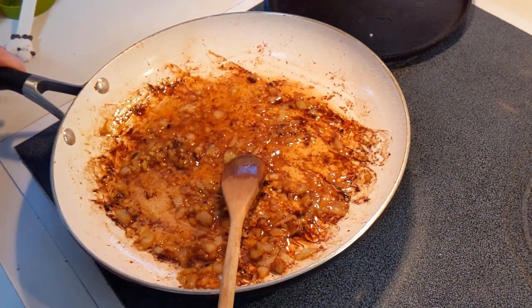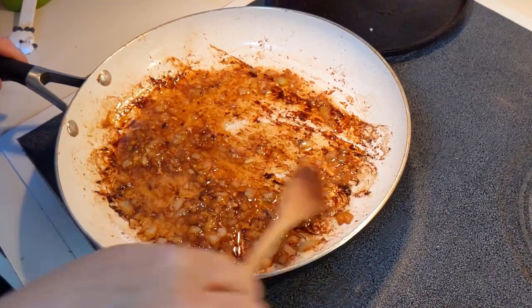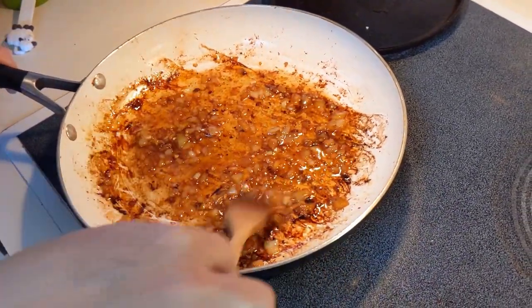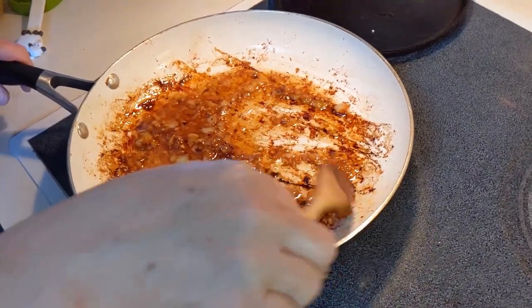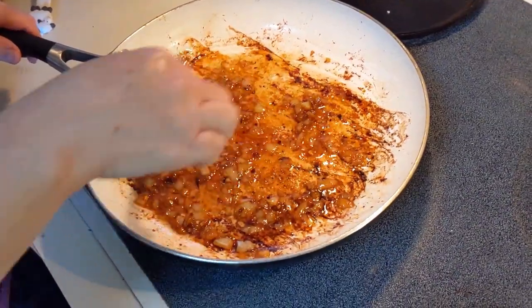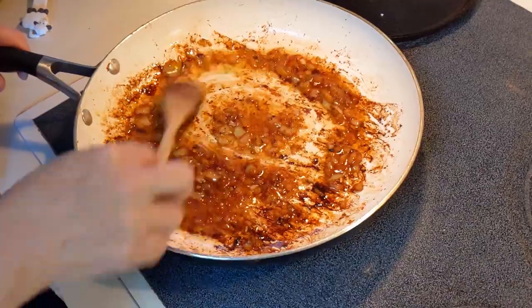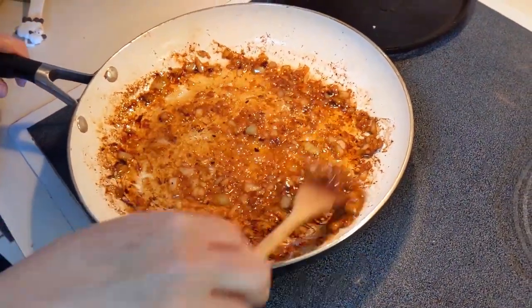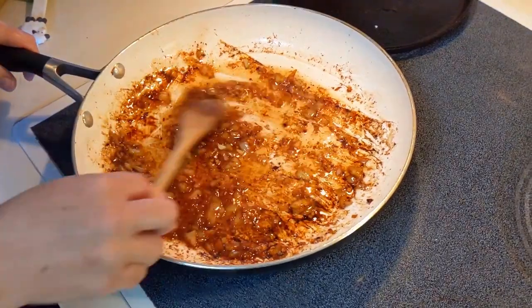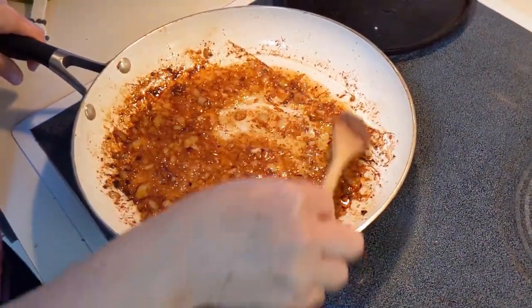I'm cooking the onion. The recipe calls for red onion, but I didn't have any of that on hand, so I'll just use regular yellow onion. If you don't have any red onion, just use what you have. I'm just going to sauté this for a little bit until the onion is opaque.